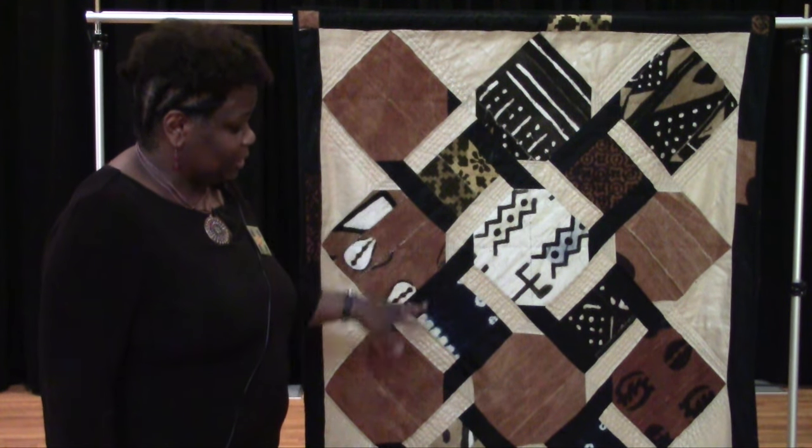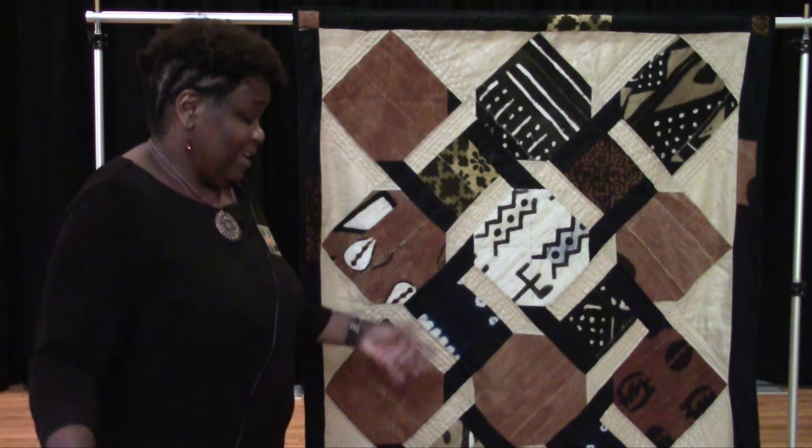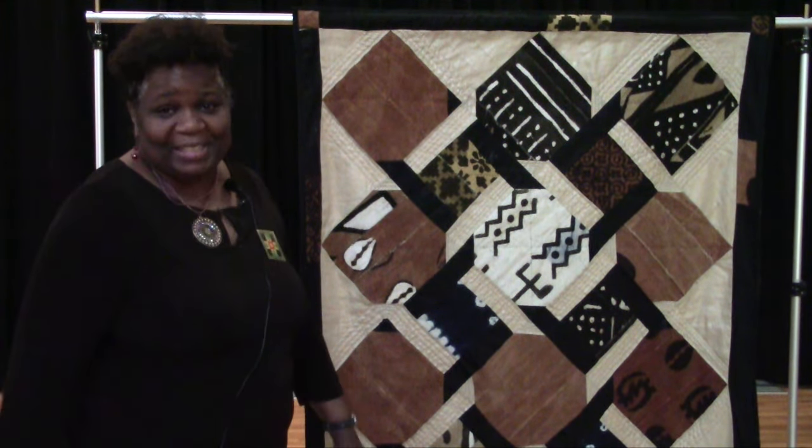Most of these fabrics were given to me by a good friend of mine and this is what I did with it.